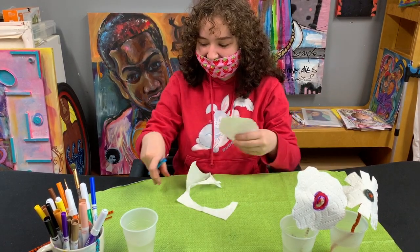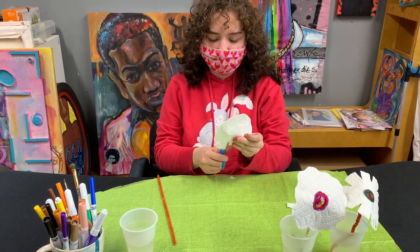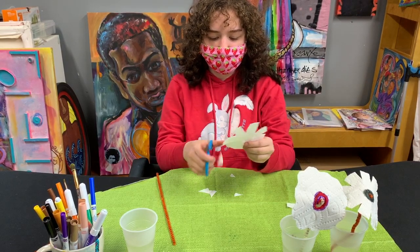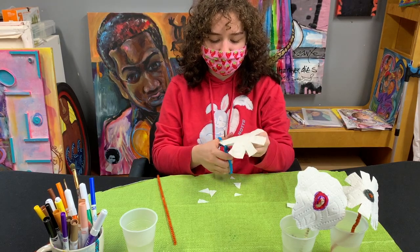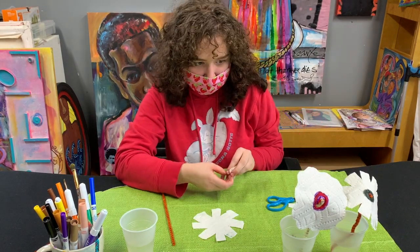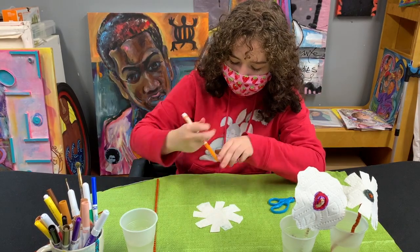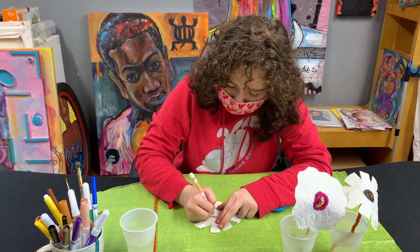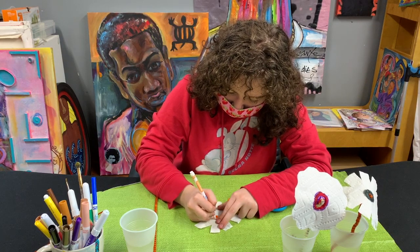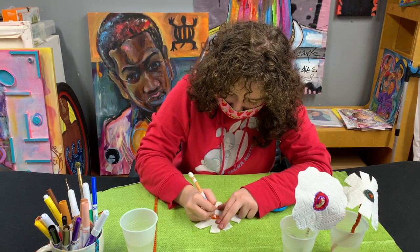I've cut a circle and I'm going to cut a couple of triangles into it so that I have a more jagged-looking flower that can get color bled into it. Because we're doing color bleeding and blending, I'm going to take some orange and put it right at the center of the flower and just color that in so that I can see how it's going to spread out and separate.